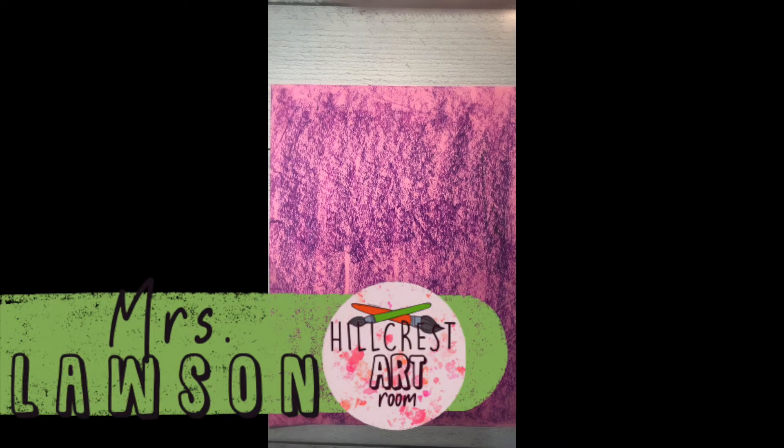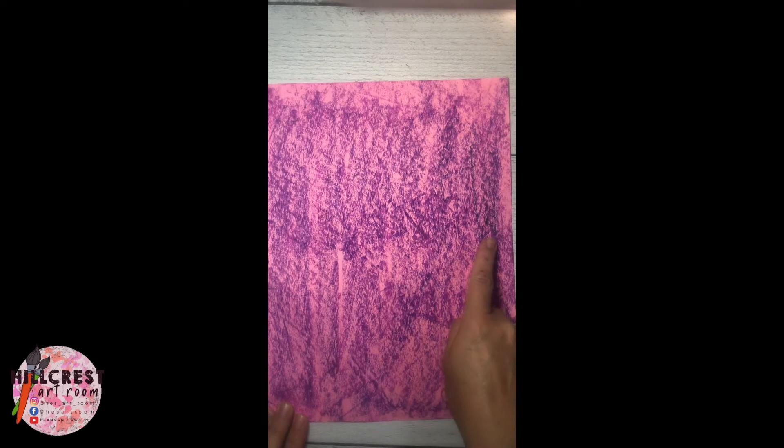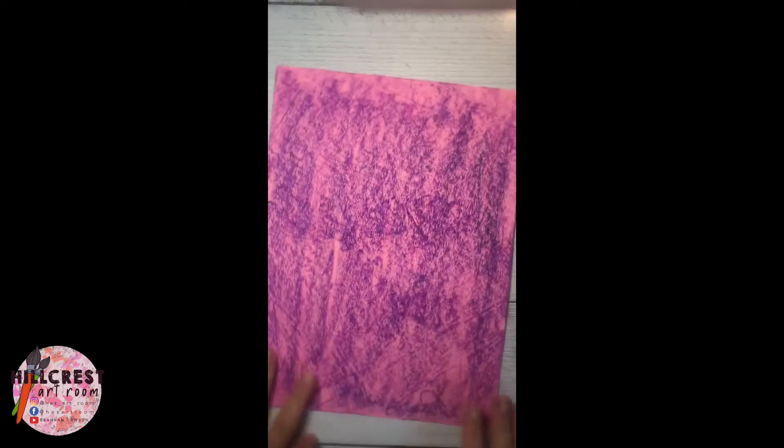We are painting our purple irises onto our paper, so make sure you're listening to get your paper that we added the texture using the oil pastel rubbing. Double check, make sure it's yours with your name on the back.